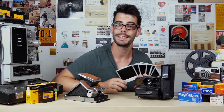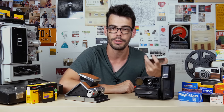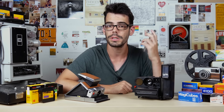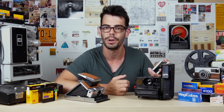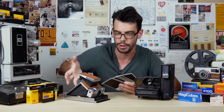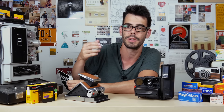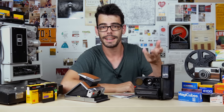Thank you so much for watching and subscribe if you haven't done so already. I'll throw links in the description for more information about disassembling, repairing, and doing little stuff through these old folding SX-70 models. There's also a link for the Analog Resurgence PO Box if you have interesting stuff to send along, as well as the Analog Resurgence Patreon and a link for Pro 8mm out in California if you're looking to get Super 8 and 16mm processed and scanned. You can find all that through the link down below — thank you so much for watching and I'll see you soon.